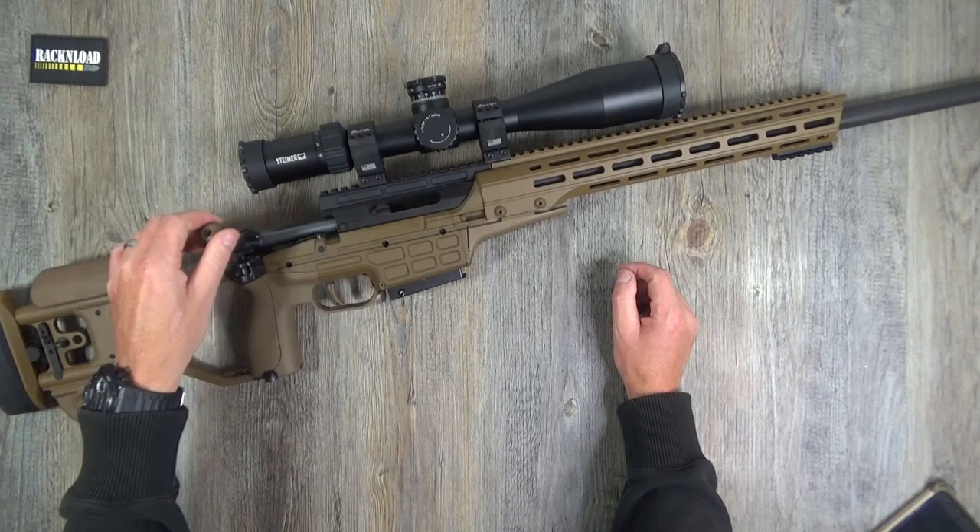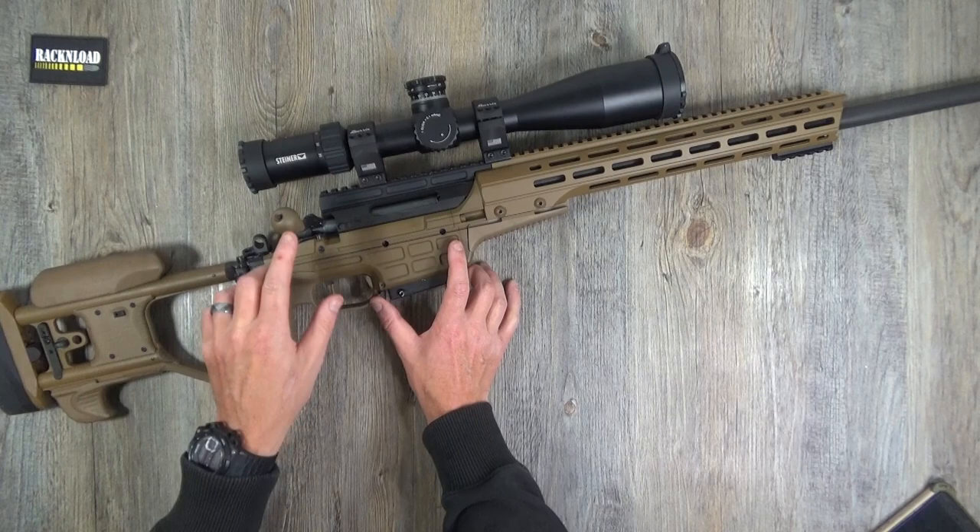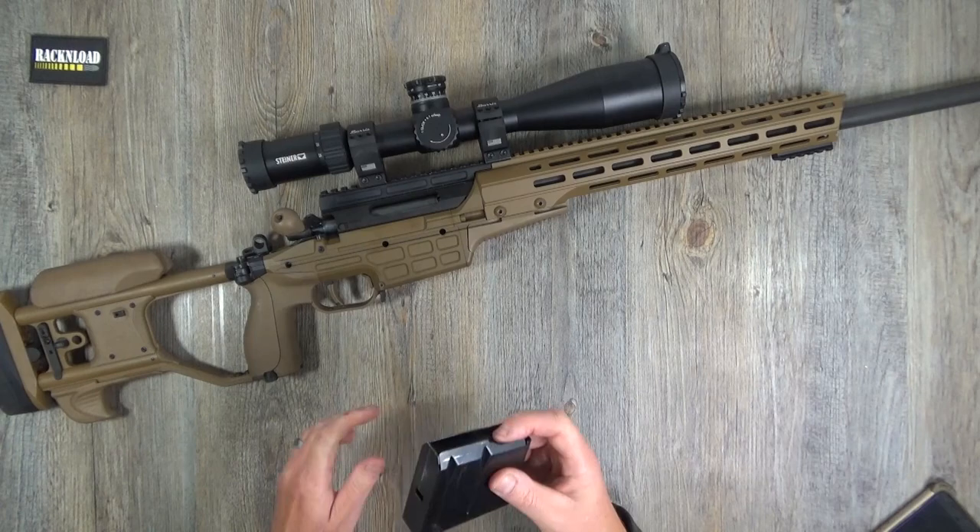The bolt is very smooth and slick - as you would expect from Sako. Oh my god, the quality of that thing is gorgeous.